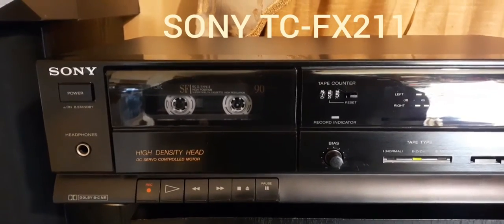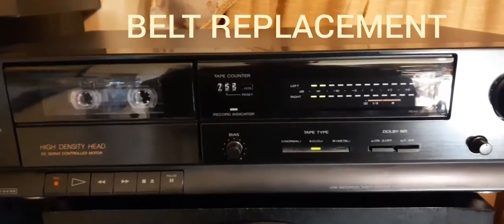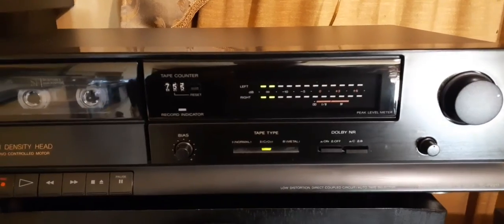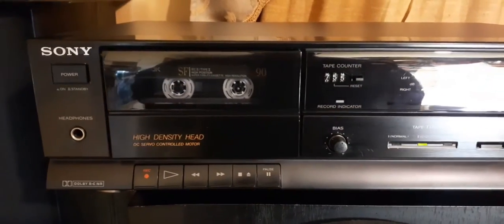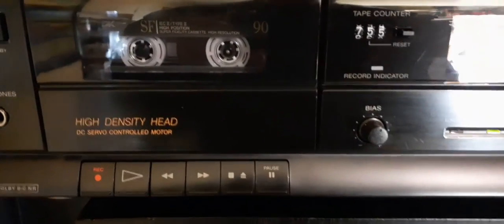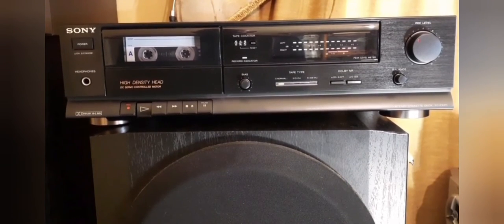This is a Sony TC-FX211 and this video is going to be about fitting new belts to this cassette deck. When I bought it, it came with rubber bands for belts and this is how it sounded. Yeah, that does not sound good.